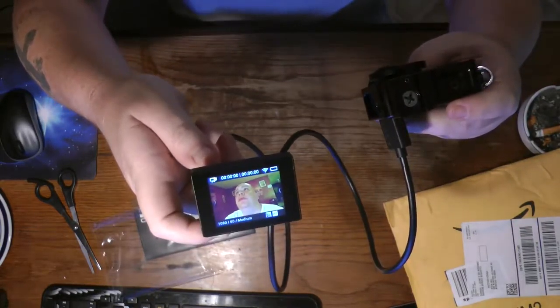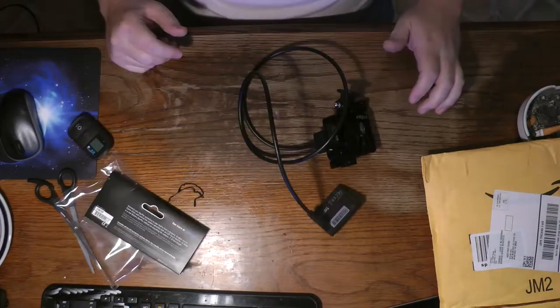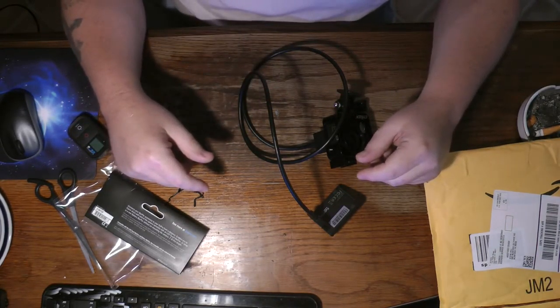Hope y'all enjoyed this unboxing. I'm Mr. Whitezilla — peace out and stay tuned for the next video.